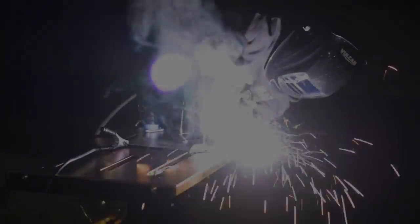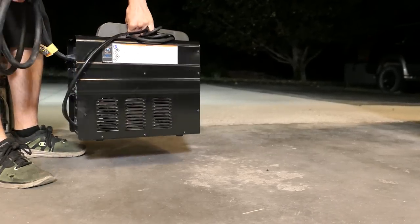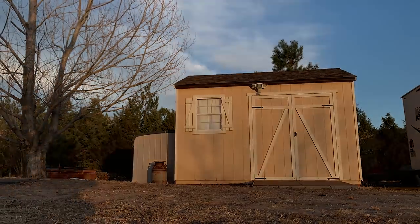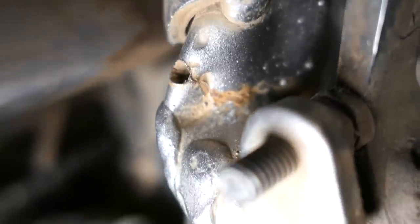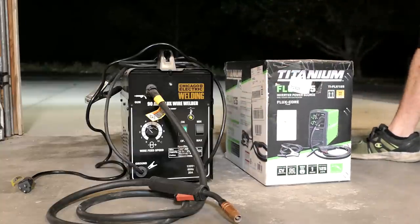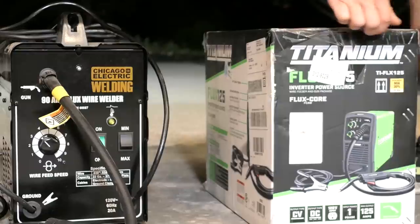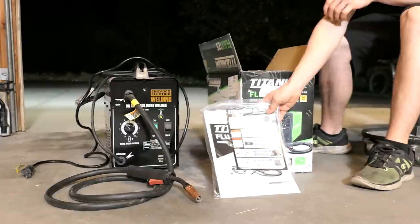I have very little experience with welding, but this won't be my first time because I got a cheap Harbor Freight 90 amp welder years ago. I only messed around with it for a few weeks then it sat in the shed until now. It's crazy how much more motivated you become to learn a new skill when you actually really need it. I decided to upgrade to something nicer, so I got this Titanium Flux 125, also from Harbor Freight, but they've come a long way over the years. Plus this machine had great reviews everywhere I looked.